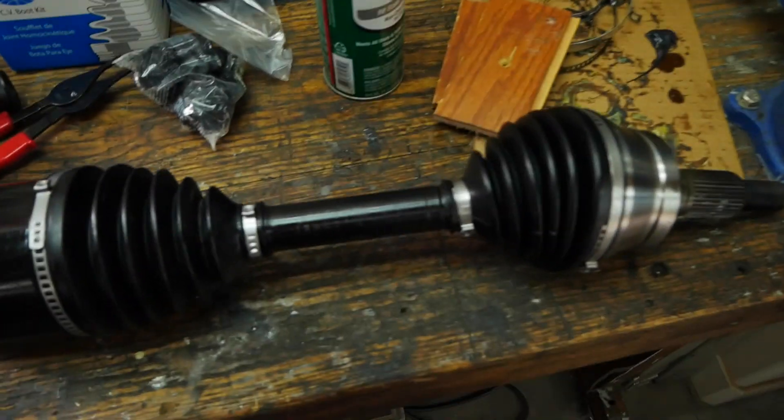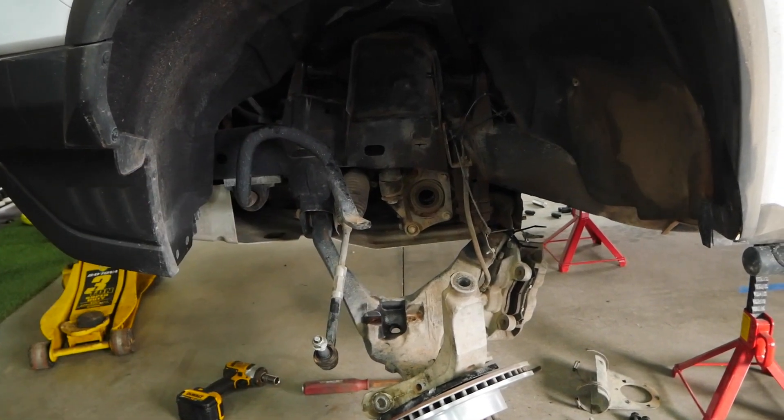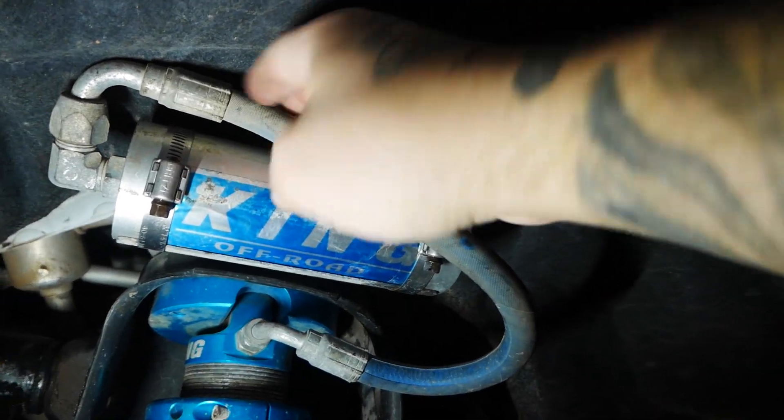Finally got this all back together — still a little greasy here and there but the majority is off. We're going to get that back into the differential and start bolting everything back together. If you made it this far and have any questions, leave them in the comments below. I'm going to do a little YouTube magic because I just want to be done with this project. One thing I'm doing different — I'm not routing the hose for the Kings reservoir behind it like you're supposed to. I'm going to run it in front because it looked like it was starting to rub a little bit. Now it's not touching anything, so we should be good.